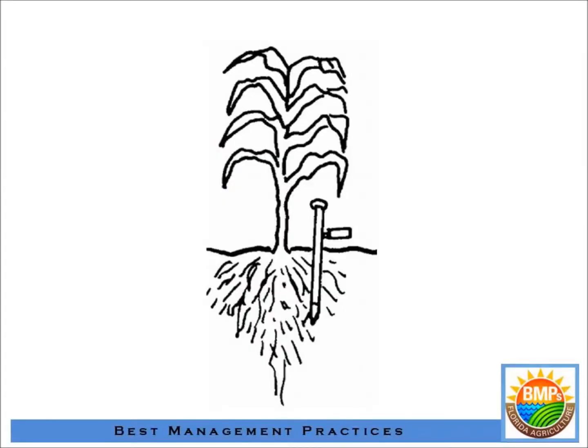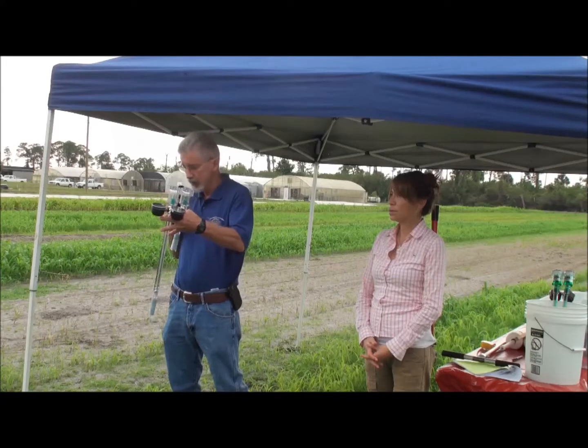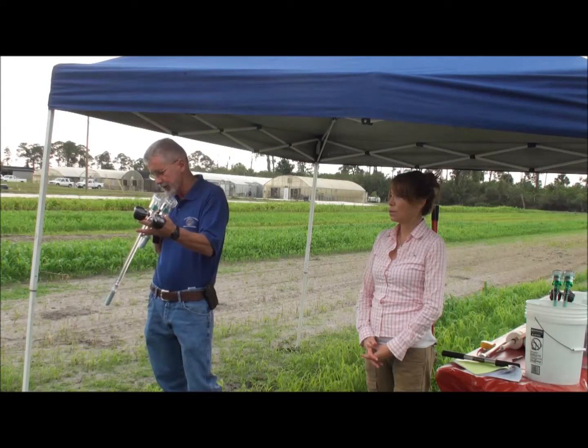Tensiometers come in different lengths. For vegetables on a flatwood soil with a seep-irrigated system, you may only need one 6-inch tensiometer because that's where all your root zone is. If you're working with a drip-irrigated crop with no water table, you probably want two tensiometers — one at a greater depth, say 12 or 18 inches. This 18-inch is probably a little deep for most vegetables, but on citrus, especially on sandier ridge-type soils, an 18-inch would be a good match for a 6-inch.